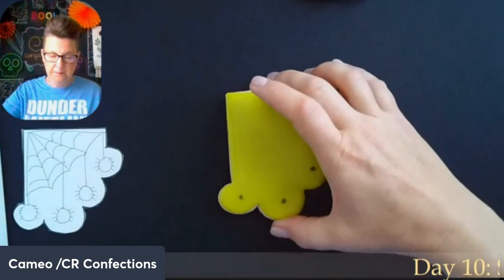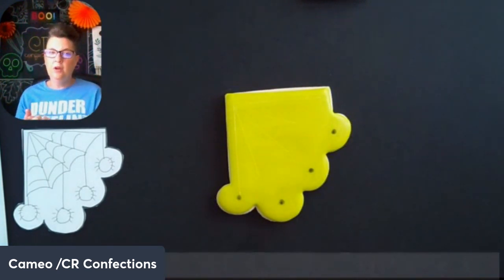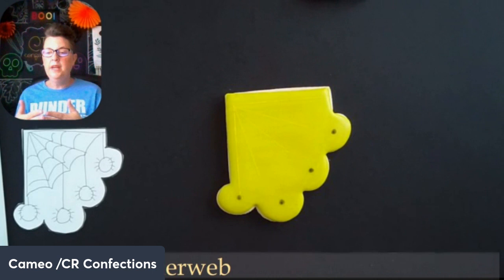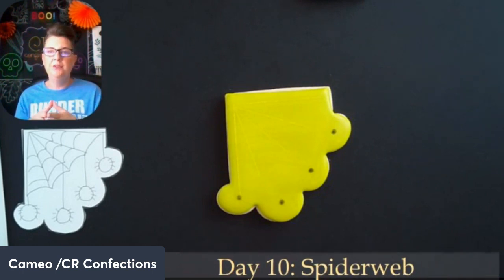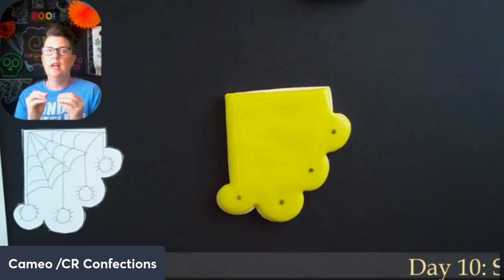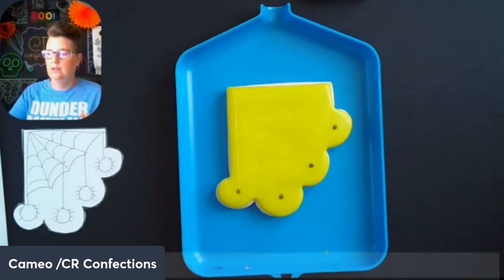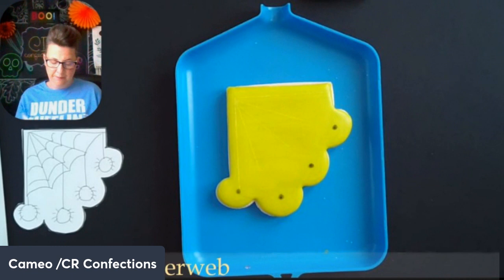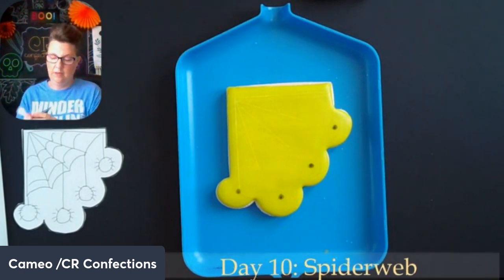Thinking about this cookie — if we're going to use sprinkles we have to do those things first because there's no way to avoid sprinkles getting on certain places. The non-pareils are going to be just lightly put on so I'm not too concerned with those. It's the sanding sugar that I know I have to do first in order to make sure it goes in the right area. So I'm going to do the spiders first, which normally isn't my first approach, but sometimes we have to do things a little backwards.